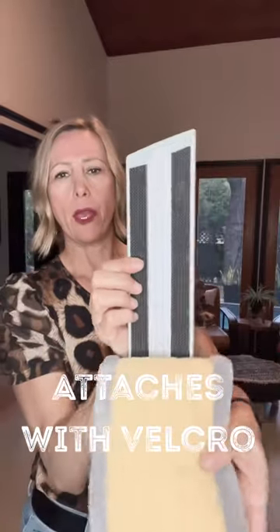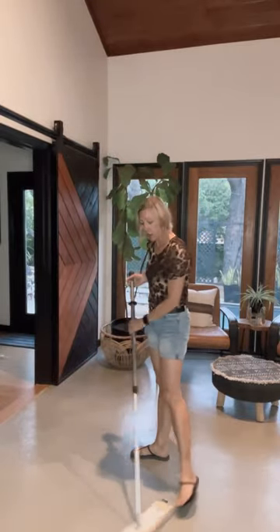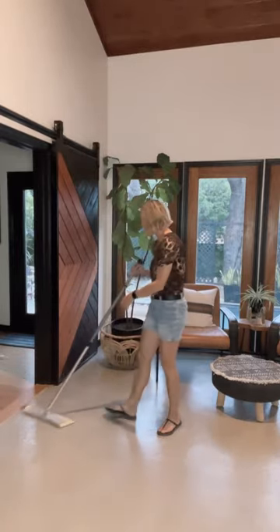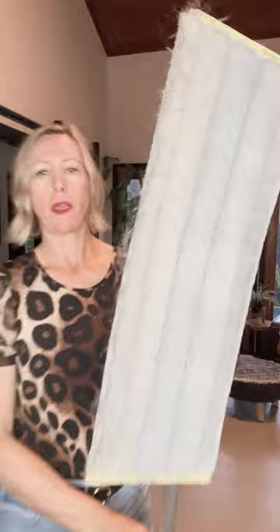You attach the mop heads with a Velcro system — you just slap that on there. This is the dusting mitt; it uses static electricity to pick up all that dust. If you have one of those dark hardwood floors where you can basically write your name in it, you definitely need this mop. You just go in a figure eight and it picks up all that dog hair.